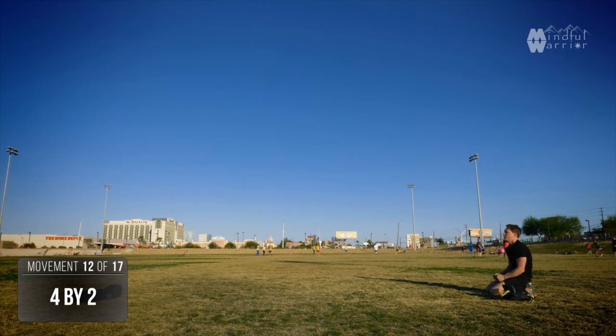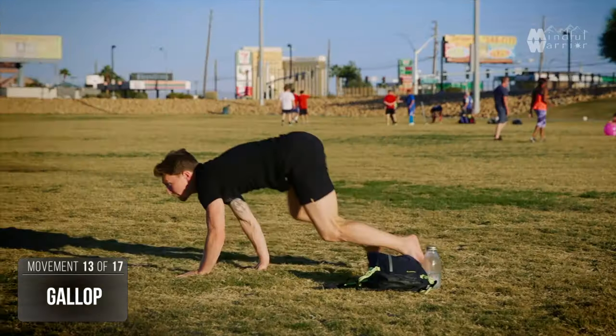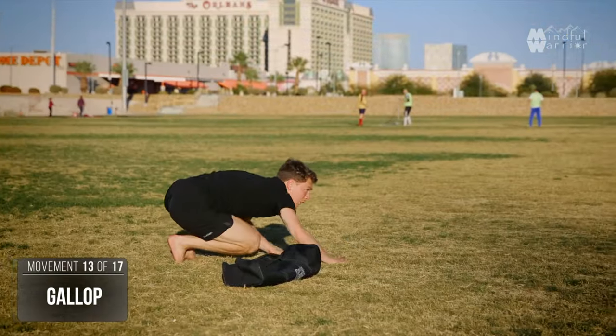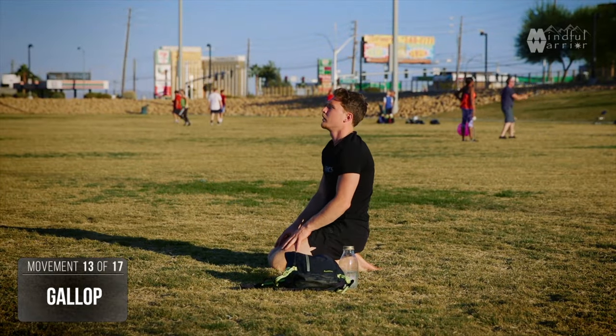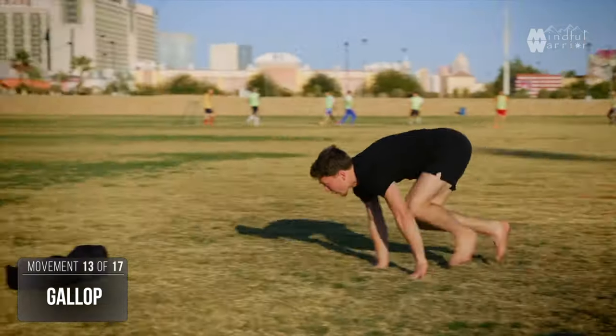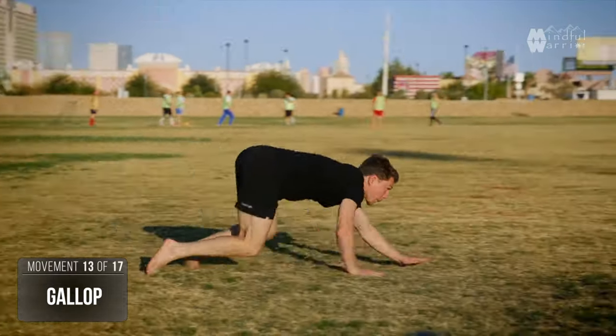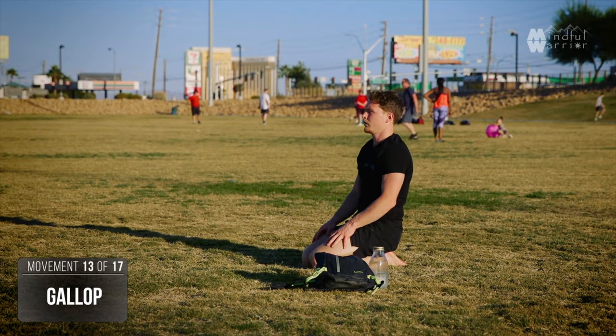Now you're going to open up and have some fun, trying to crawl as fast as you can in whatever method comes to you naturally — running in the crawl. You'll notice your body might prefer one side over the other, so we're going to balance this out and do it both ways. A chance to find out what your body wants to do naturally when you put a bit more speed into it.